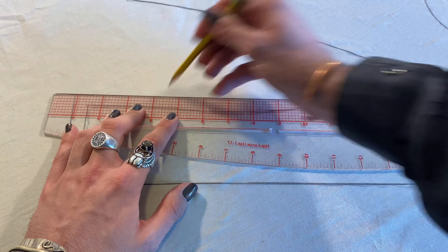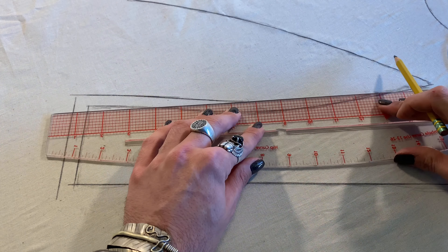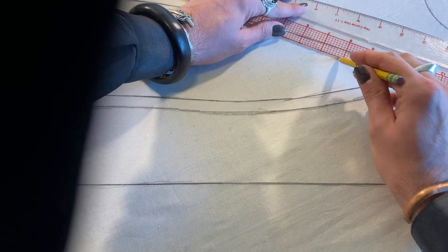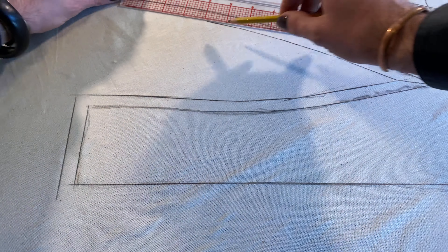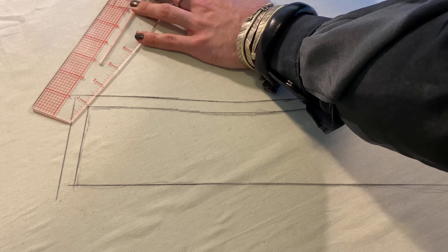Once I've laid it flat on the table, I use my ruler — I got this one from Joann, it's by the Dritz brand — to contour out the edges, make all the lines really sharp and give them a nice flow. Then I go through and add my seam allowance. I like to use a half inch all the way around and I use the grid to follow through the pattern to make sure I have the right seam allowance on every part.